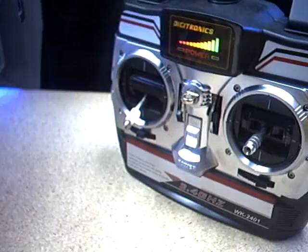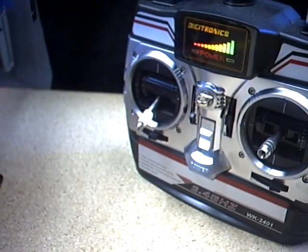Now let's go outside and do a little demo test on the helicopters.